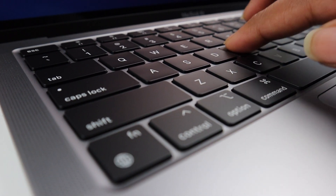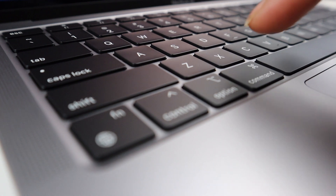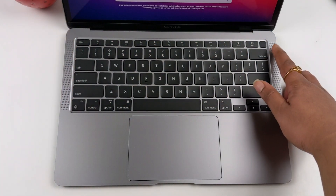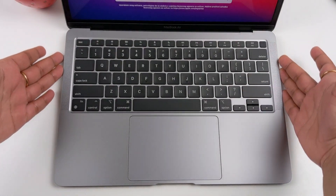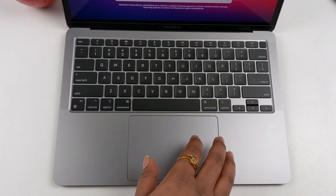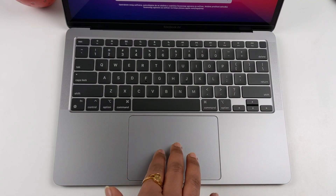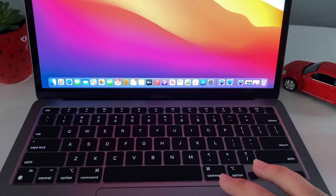The keyboard layout features scissor switches — not butterfly switches — making it super easy to type. The MacBook Air does not have a Touch Bar, but it does have a fingerprint sensor on the top right. It also has dual stereo speakers on both sides. Comparing the trackpad to the MacBook Pro, the MacBook Air's trackpad is more compact but gestures work perfectly.